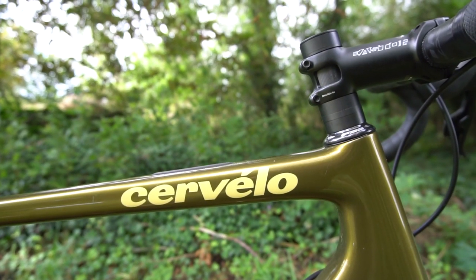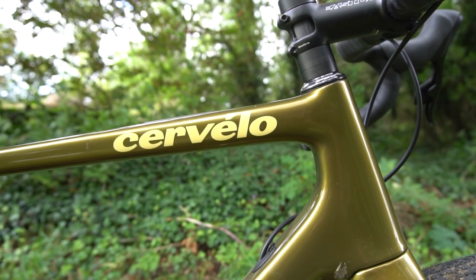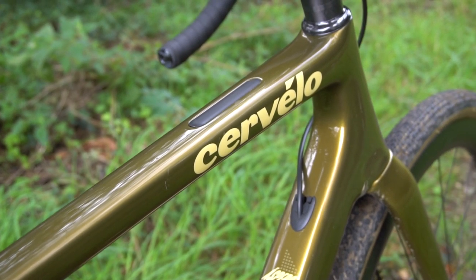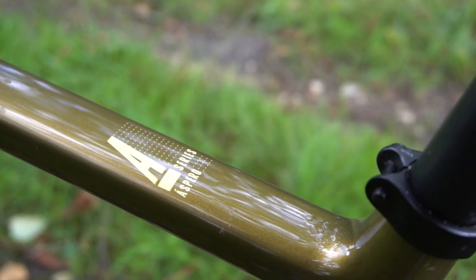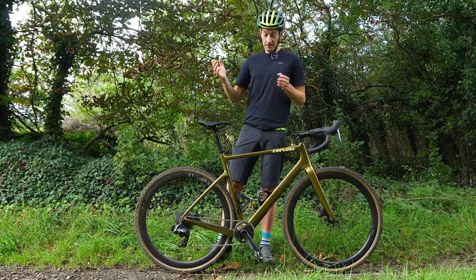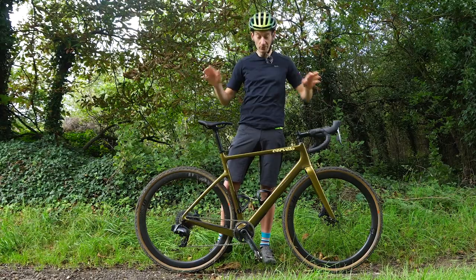But first it's worth remembering where Cervelo had come from to get to the point of launching their first dedicated gravel bike. Cervelo is a Canadian company renowned for making some of the best high-end race-focused bikes — aero bikes, lightweight carbon bikes. There are no kids' bikes, no entry-level bikes; it's all about race-winning bikes. They've sponsored many pro teams and won the Tour de France. So when it came to producing their first gravel bike, they wanted to produce a bike purely for speed.